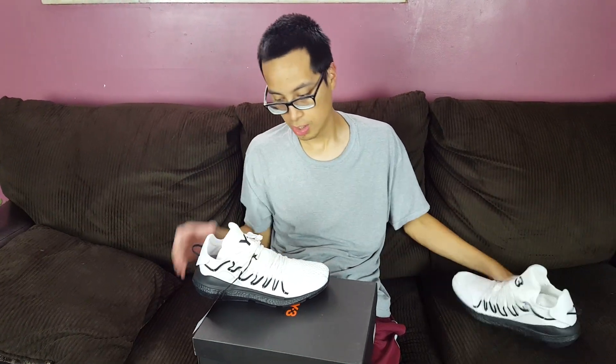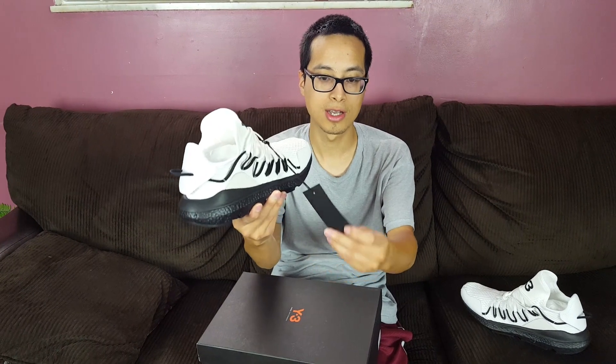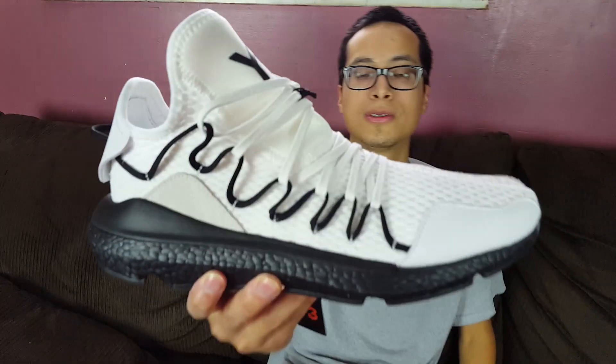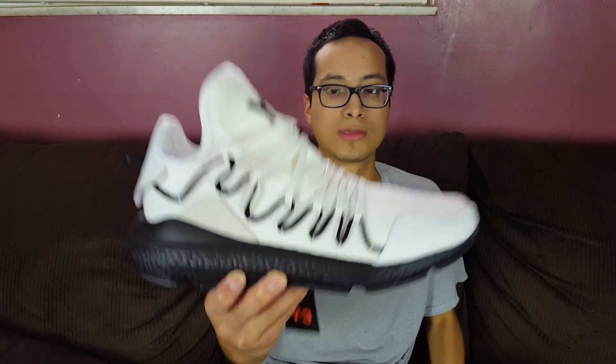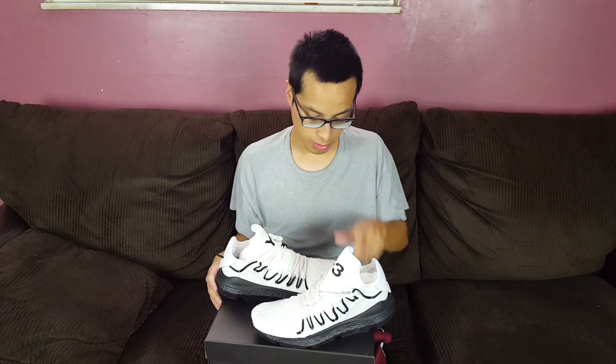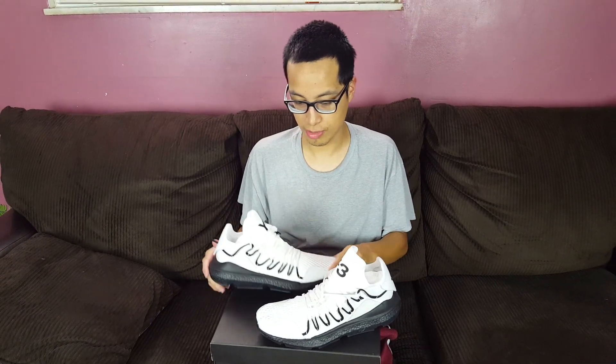Those are some of my favorite silhouettes, even more so than the Ultra Boost. Here's the tag that came with the shoe - let me know what you guys think. Is this a good price? I got them for 153 dollars, made a bit of a profit - they usually cost around 410. Let me know what you guys think, we'll see you guys in the next one, peace.